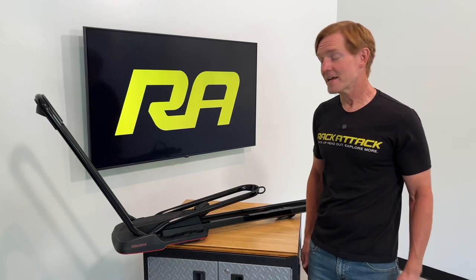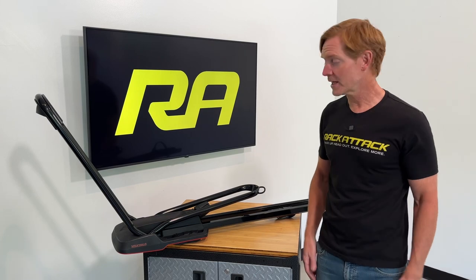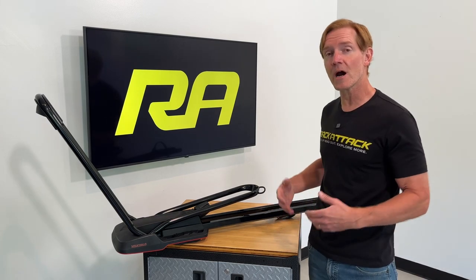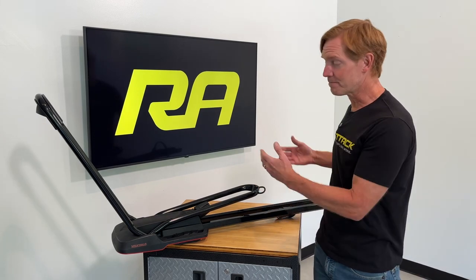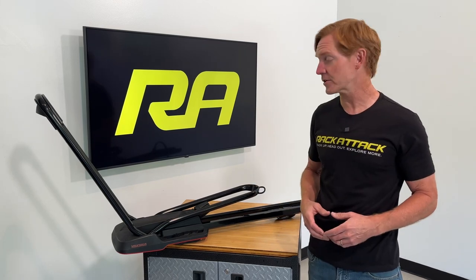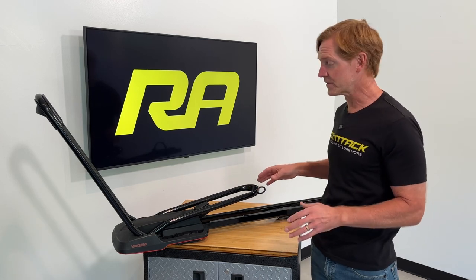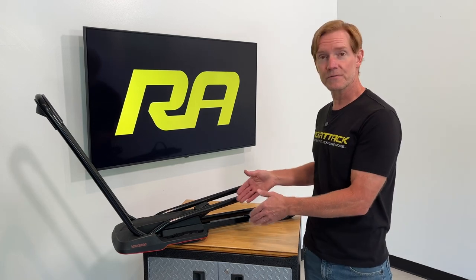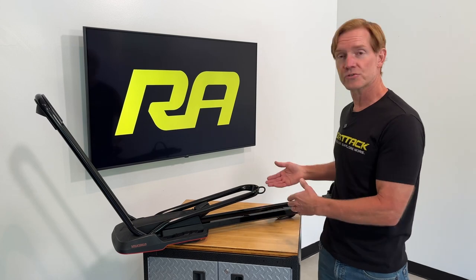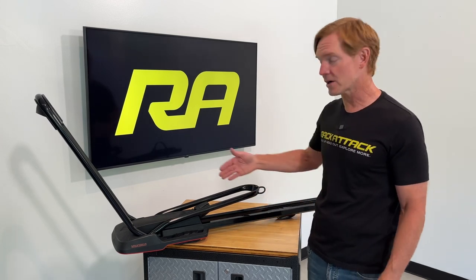Hey it's Paul with Rack Attack and this is the Yakima High Road Rooftop Bicycle Carrier. This is Yakima's premium upright carrier, meaning both wheels stay attached to the bicycle when it's loaded up to the carrier. In this video we'll go over all the key features of this rack, the security features that are included, the construction of the rack, and how to load and unload bicycles onto this rack.